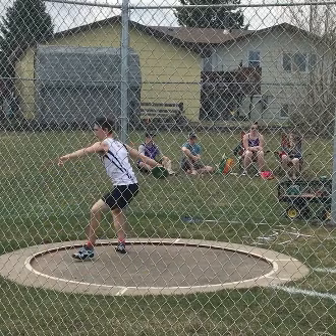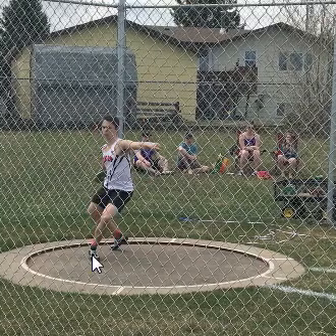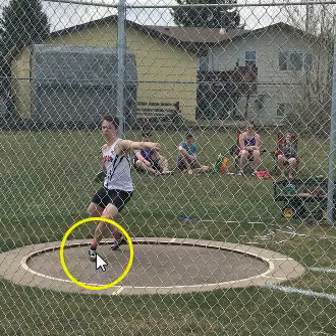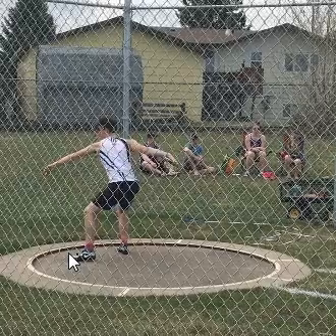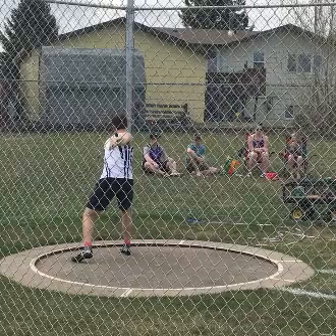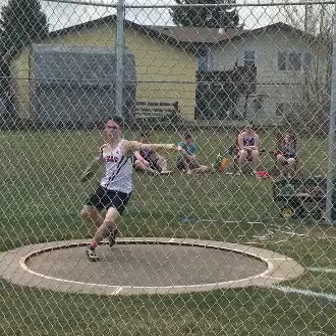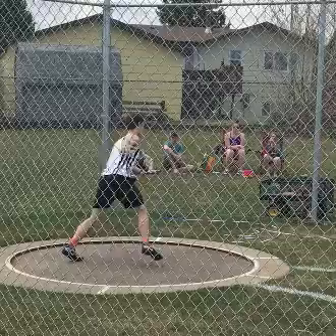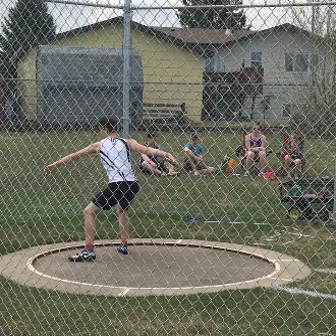Then as you enter — big no-no, huge no-no — this is probably the biggest problem in your throw, 100%: this left foot comes off the ground and you don't really turn or rotate on it. You literally pick it up off the ground and put it down and open it up. If you were to rotate around this left side to that position, it's not bad, but this left foot needs to stay on the ground. Don't pick it up and put it back down before you enter into the middle of the ring.